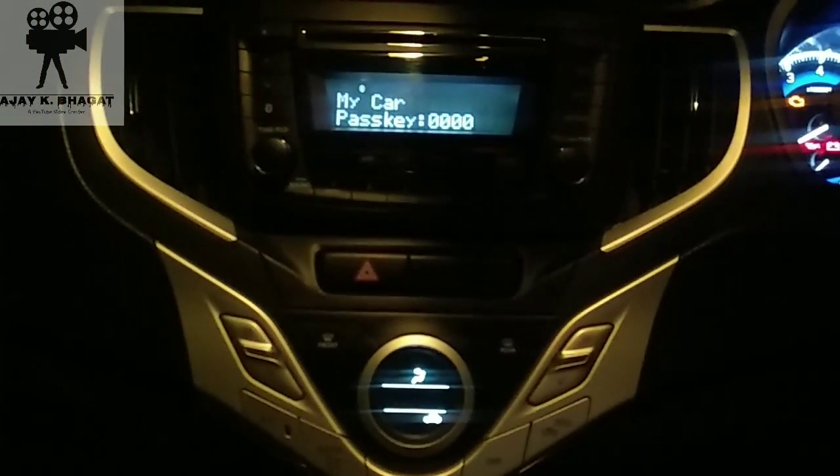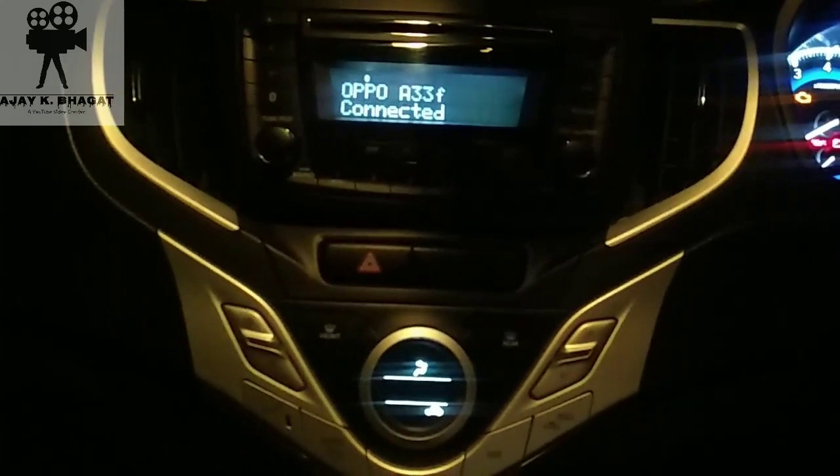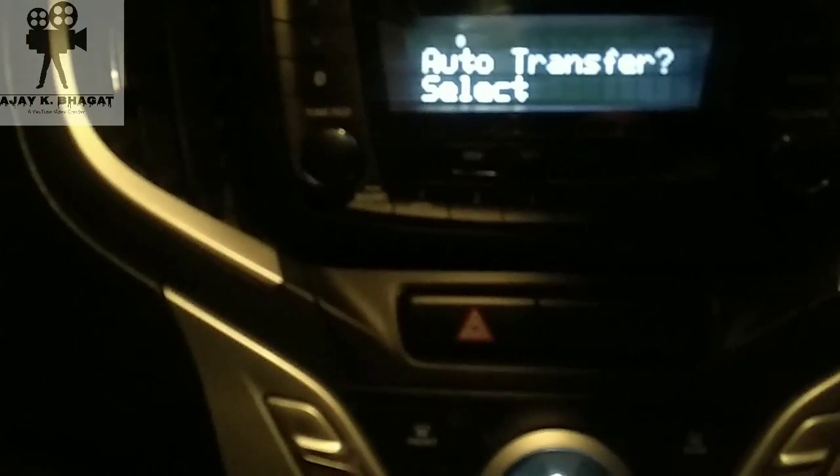After clicking on it, you will pair it. This is pairing. So this will be paired and connected. This will show the option here — which device is connected. So this is connected here.